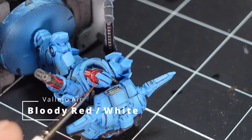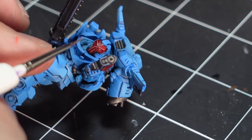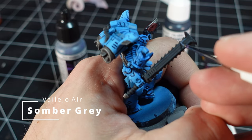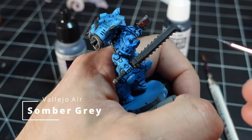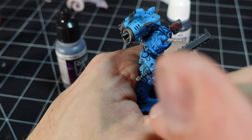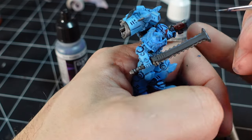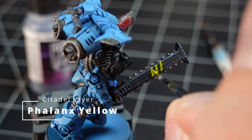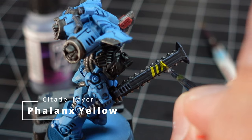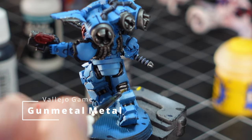Then I used some bloody red and white mixed together 50/50 and just hit the face with some pies and kind of highlighted it a bit. A little bit of edge highlighting on all the black areas, just using the side of my brush. Then I used some yellow and gave it two or three coats to make those warning stripes, and then a quick highlight using gunmetal silver again to make all those silver parts pop.